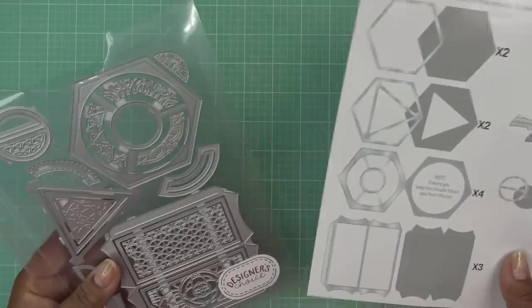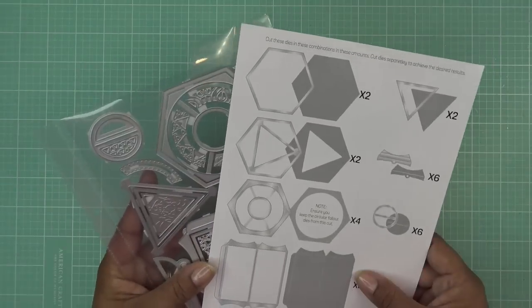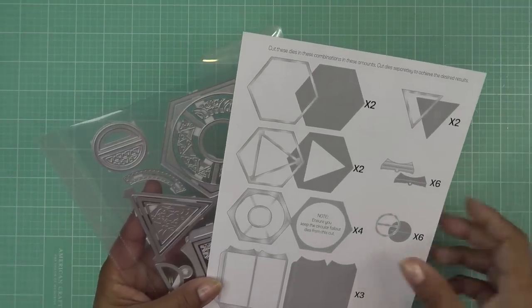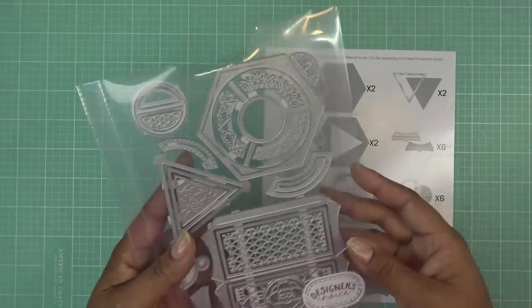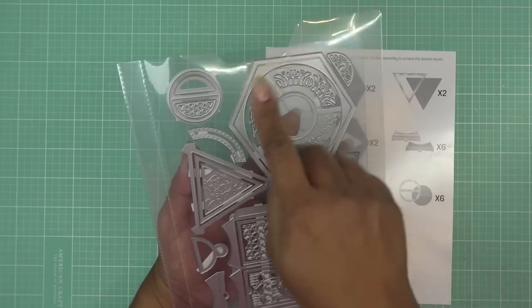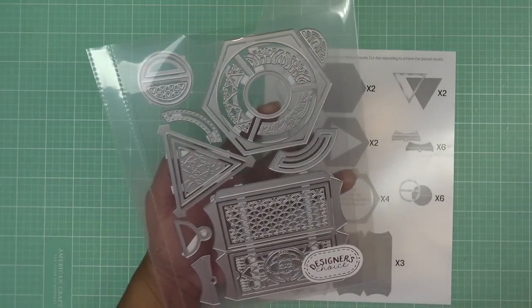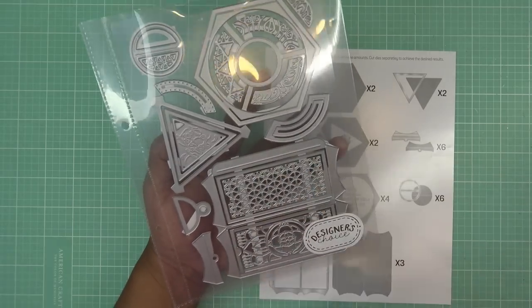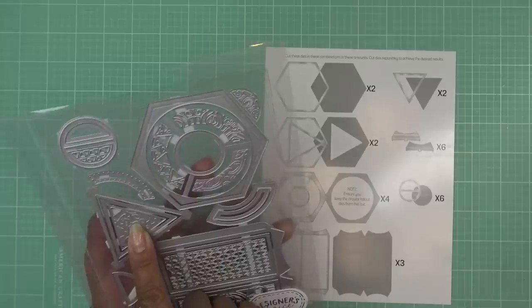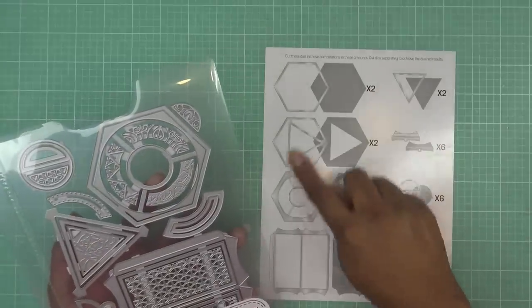This actually comes with instructions — a lot of times I don't get those, so this is really awesome. You'll have the instructions too. Hopefully you can kind of see what we're doing. We have this portion here that's basically going to be the top and bottom of your Chai Tea Caddy, and then these are the sides.